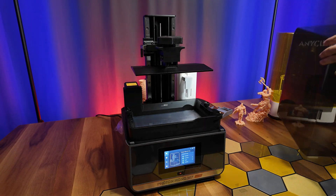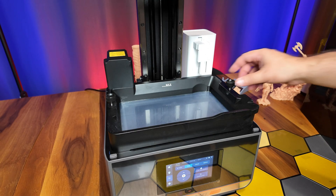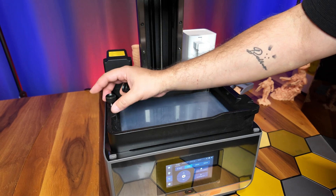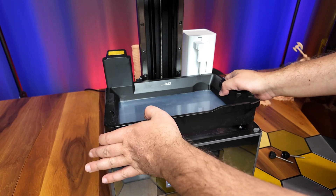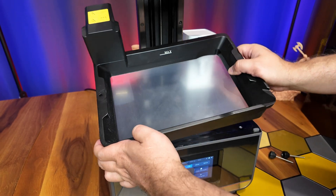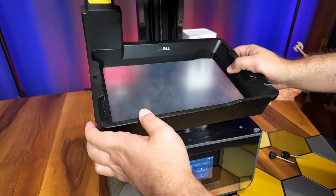While its exterior may seem no different from standard resin printers, the real important hardware is inside. When we lift the lid, we see a large resin chamber. The chamber houses a special ACF film developed by Anycubic. This film reduces resistance to the model during printing, allowing for a higher print success rate.